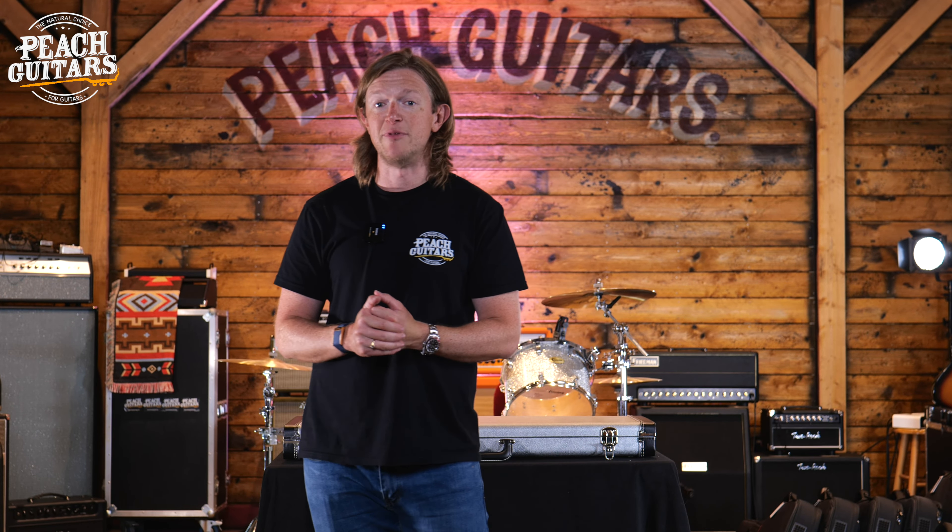We've basically just got a great relationship with the guys there now, and they've all become friends — and this is before we even got anything going with Peach.